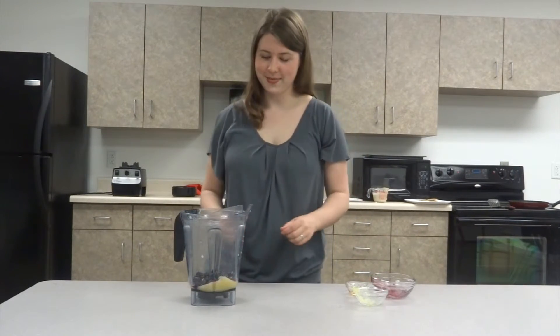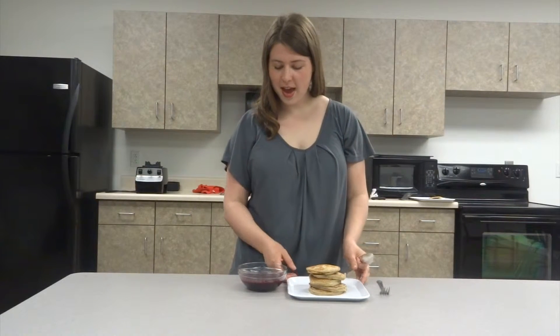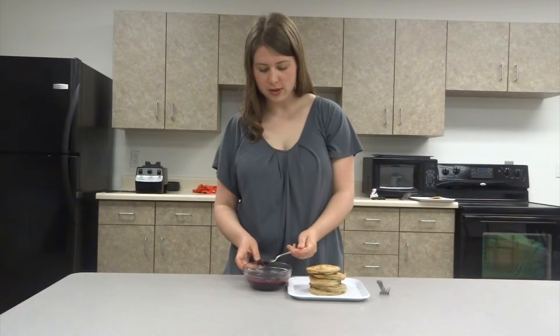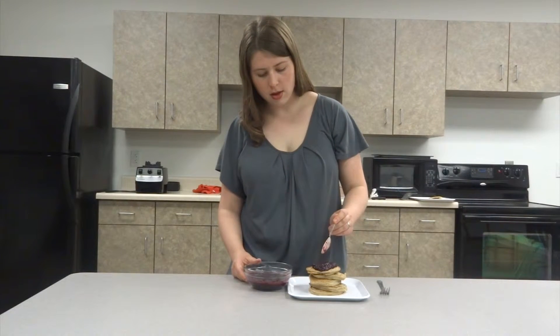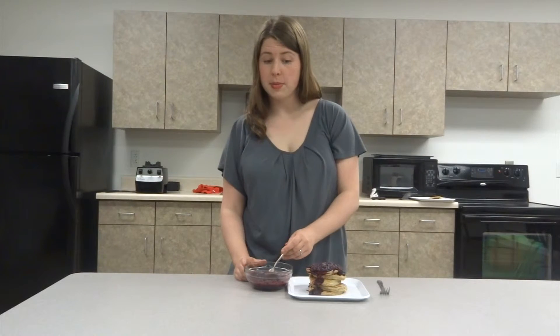We've finished blending and we have made our pancakes as well as our blueberry syrup. Now it's time to top our pancakes with our syrup. You don't have to feel guilty at all about this one because it is made of whole food, plant-based ingredients. If you wish for your syrup to be a little bit more runny, you're welcome to add some additional liquid.